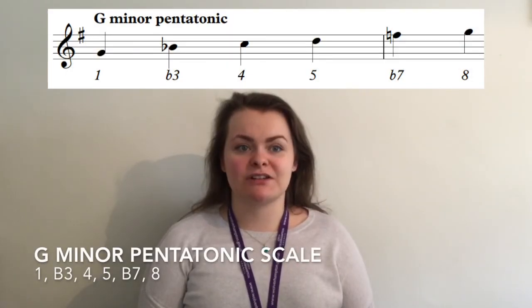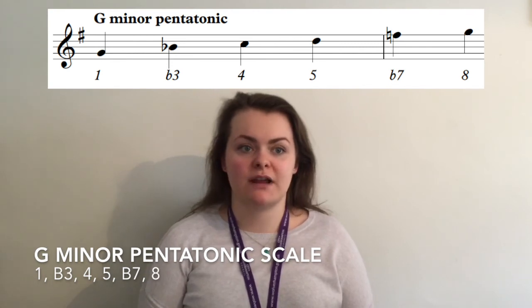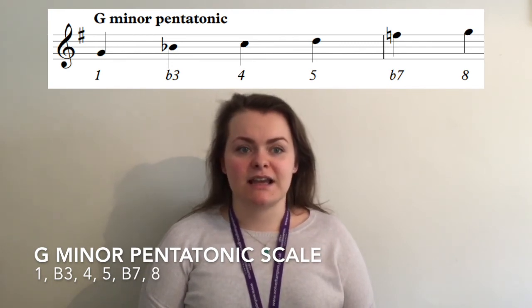Next, to work out the minor pentatonic scale we take notes 1, flat 3, 4, 5, flat 7 and 8 from the major scale. In this case it means that the B has become a B flat and the F sharp has been lowered to become an F natural.